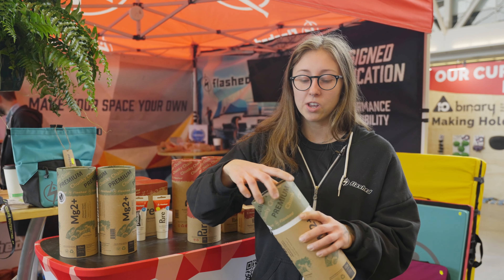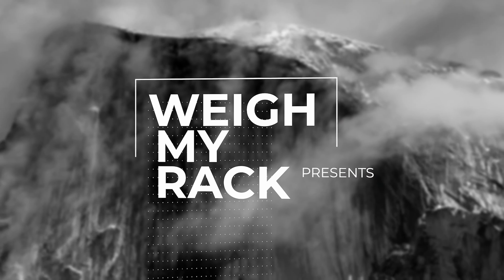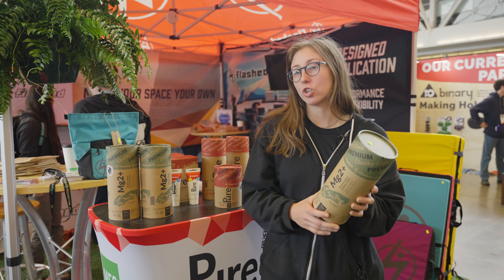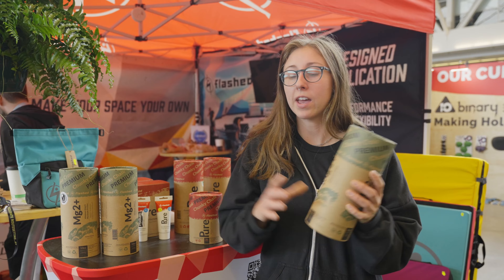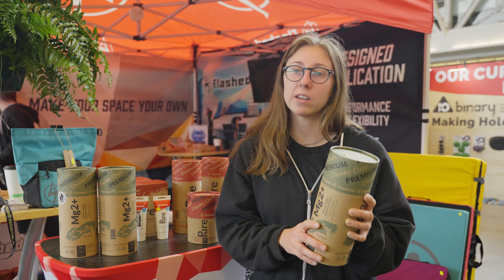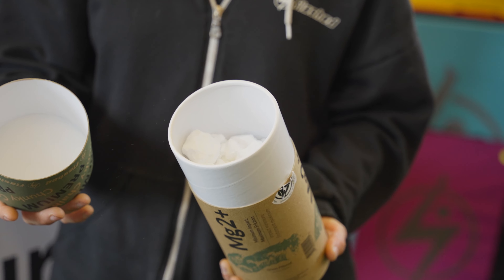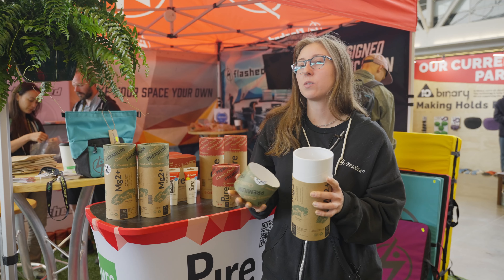What you're left with is pure magnesium carbonate. We have our MG2+, this is our seawater chalk. We pump seawater into this vat, extract the MG2+, and pump the rest of the seawater back into the ocean. Then there's a little synthesizing that happens. It's more pure than regular mined chalk, and it's got a slightly different texture — it's really tacky on your hands, really grippy, and it lasts a bit longer.